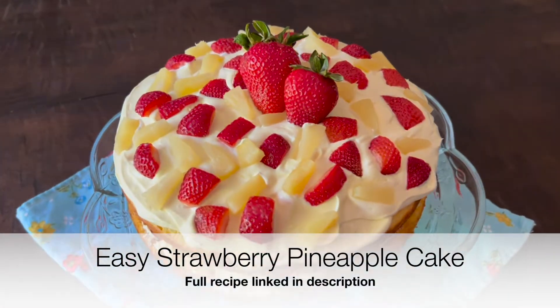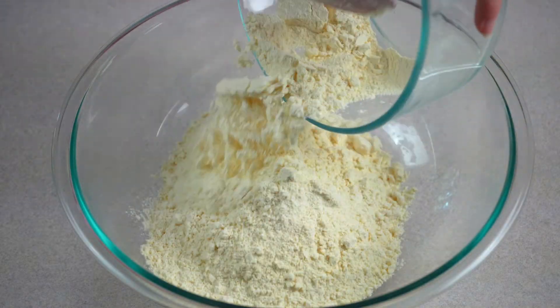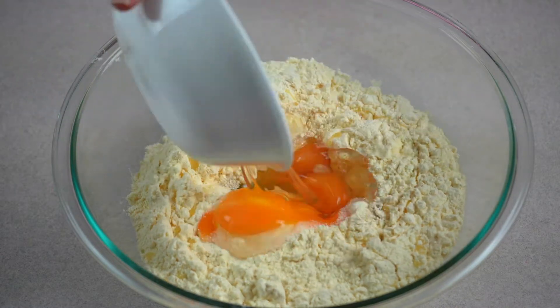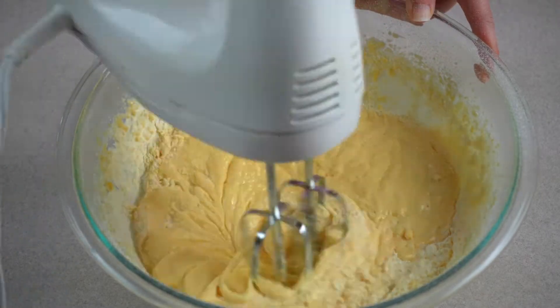Today I'm showing you how to make my incredibly delicious strawberry pineapple cake. In a large mixing bowl, combine a yellow cake mix with orange juice, water, oil, and eggs. Use an electric hand mixer and mix together for about 2 minutes or until the batter is smooth and creamy.